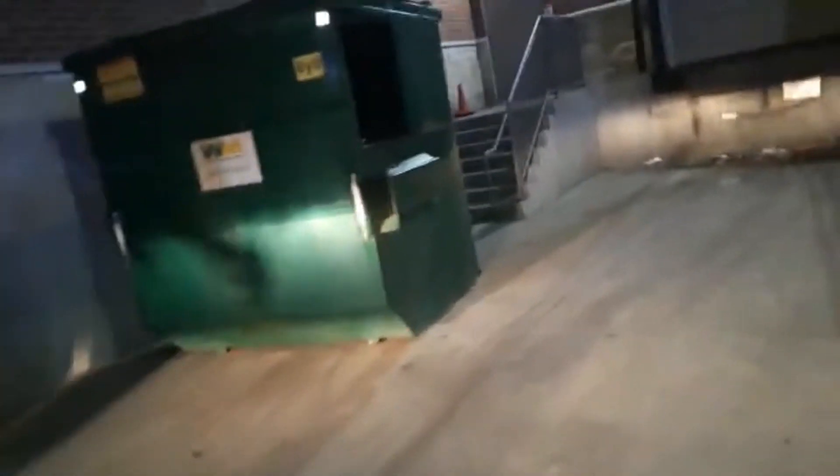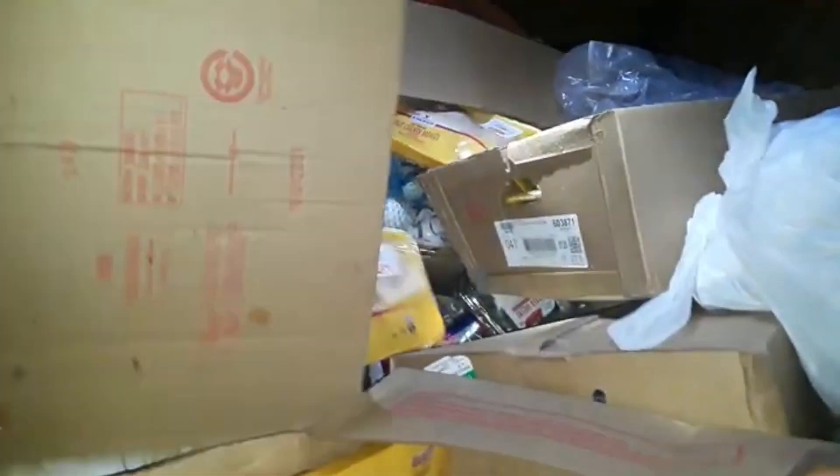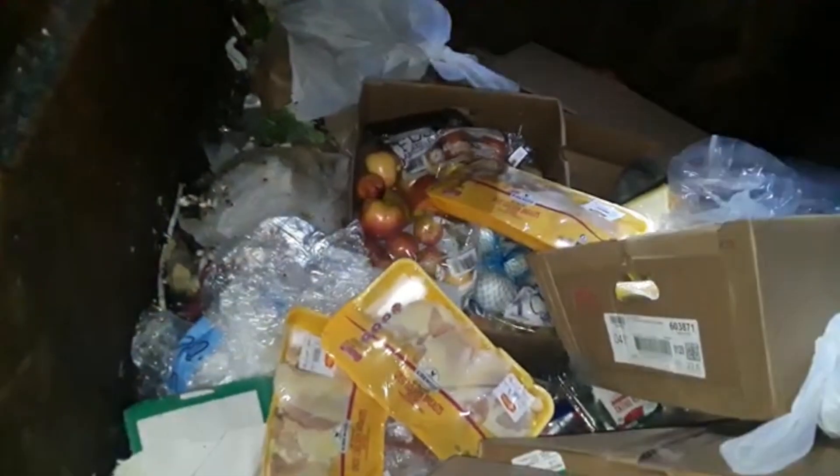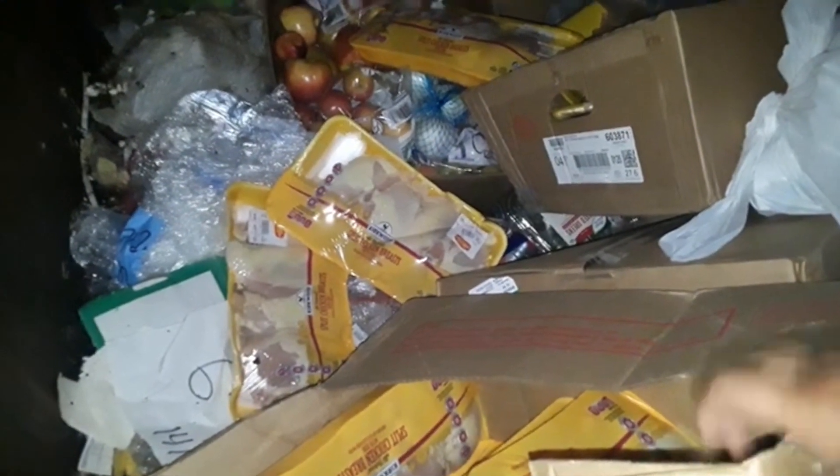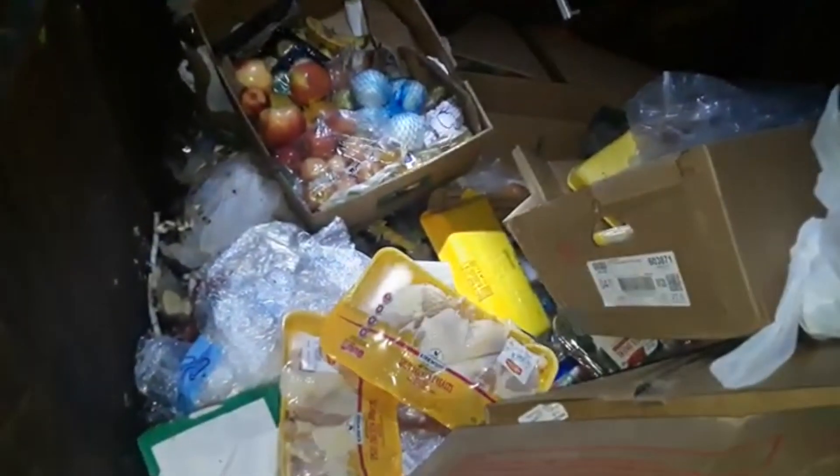All right guys, we are just getting to all these — let's show you what's in there. Look at all that chicken breast! Oh man, this is a box full right here. Our stuff is still frozen — I mean, not frozen full with all those turkeys that we have.